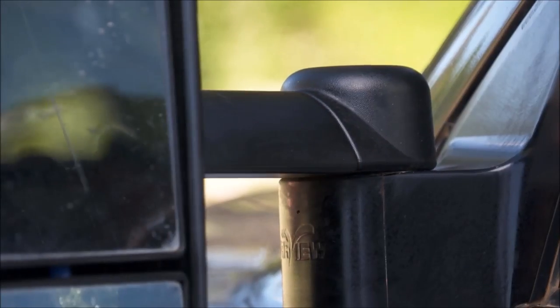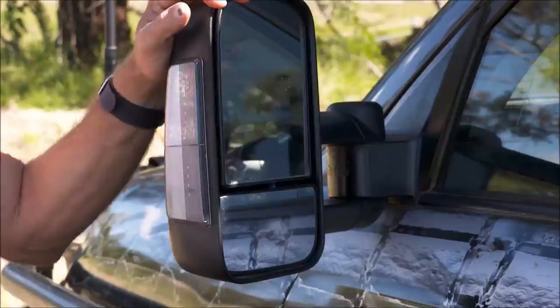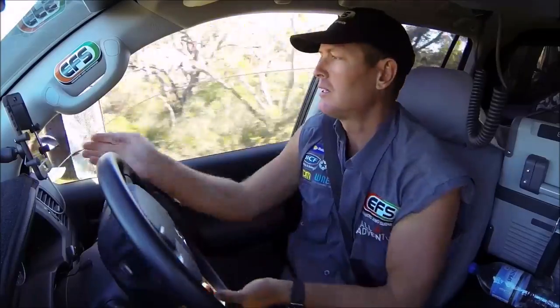They can extend in and out for wide trailers, and work with the electric adjusters as well. On top of all that, they cop an absolute flogging. I've forgotten how many times I've had to flick the mirrors back out, and you know what? I never broke one of the mirrors.